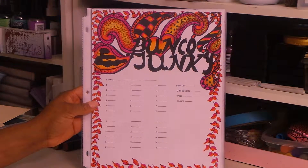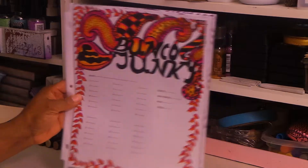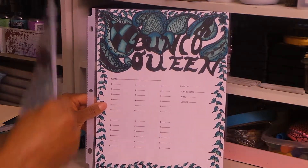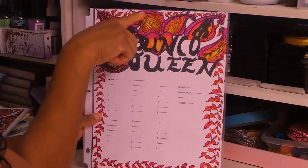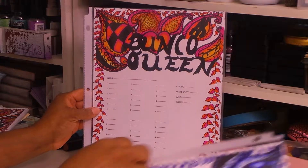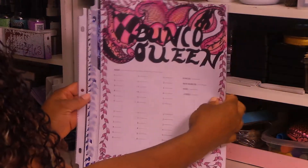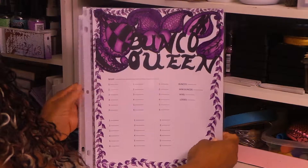Now these are all Bunko Queen. This one says Bunko Queen, done in aqua colors. Another Bunko Queen done in that really pretty fuchsia pink, orange, and yellow — I think it's a really cool hot combination. Then another Bunko Queen in blue, another one in pink — pretty in pink! And then another Bunko Queen in purple.